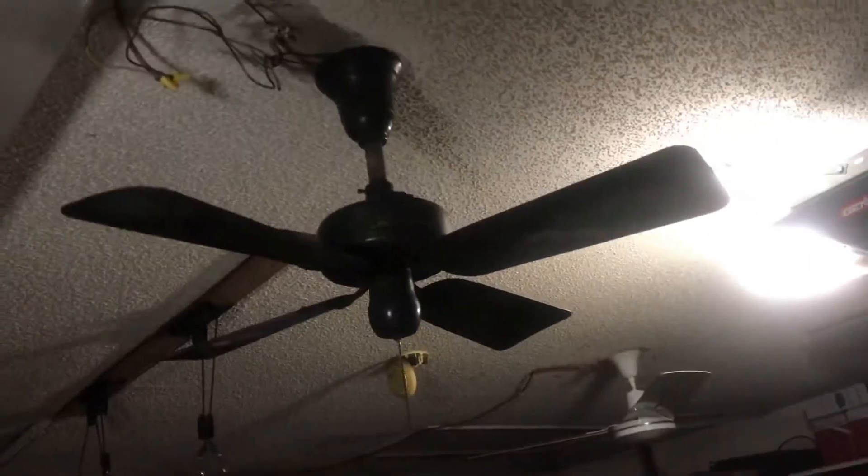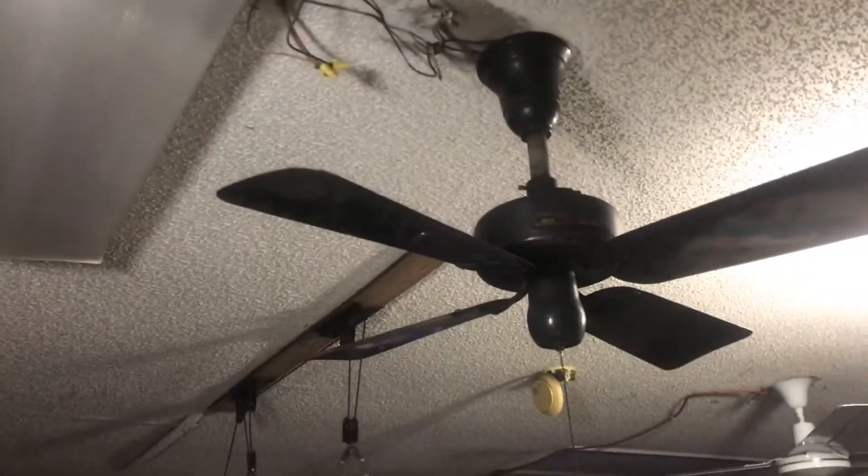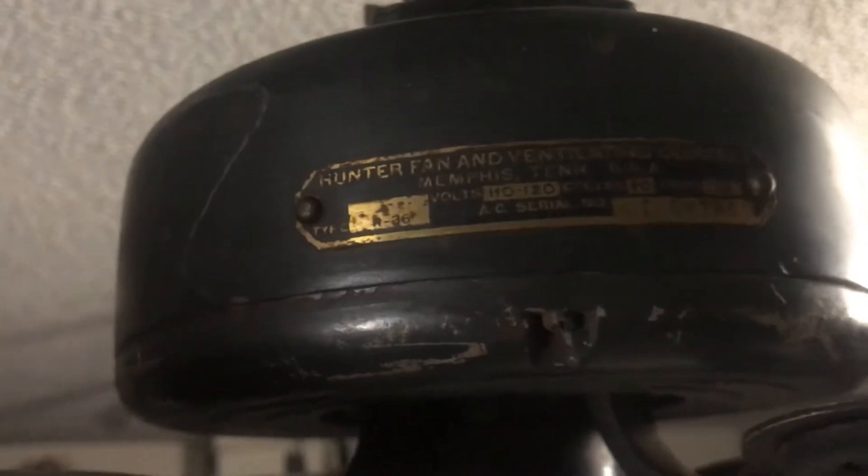Alright YouTubers, first of all happy holidays — hope you and your loved ones are having a good holiday. Here we have another R36 I bought off eBay last week. I put a bid on it thinking I wouldn't win, but no one ever outbid me. So here's the tag — that's the R36 right there, looks like a Model T.